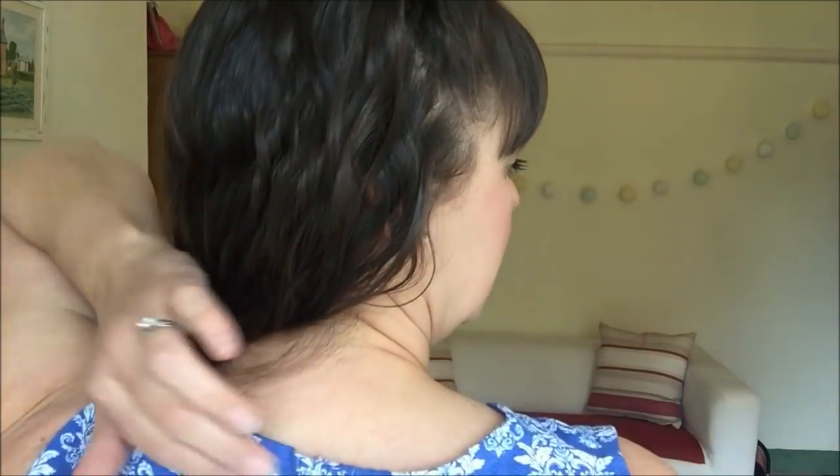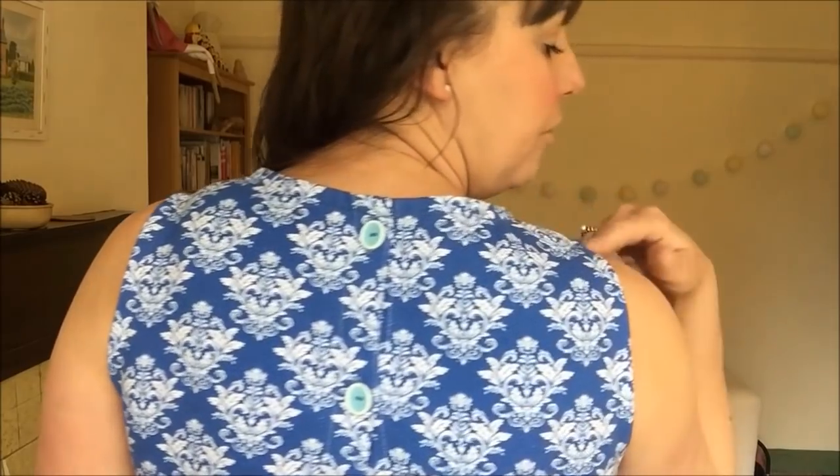At the back it has functional buttonholes and buttons this time — gorgeous buttons from the Swagman's Daughter, a vintage collector with great prices and fast delivery. I really like the turquoise colour against the cornflower blue of the fabric. I can still get it on over my head, just undoing the top button. I really love this version — it will get a lot of wear in summer, worn with my denim jacket and a light blue scarf that contrasts quite well.